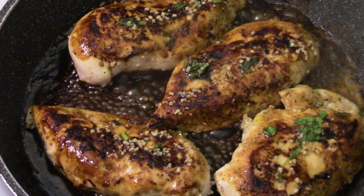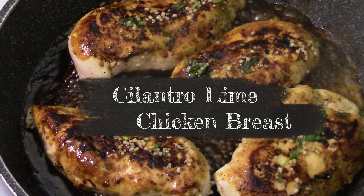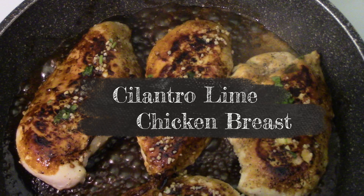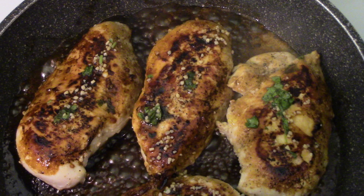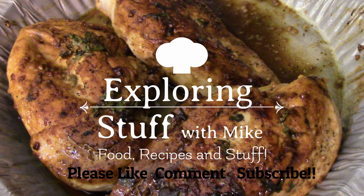Hi everyone, how you doing? Today, as you see, we're making chicken. This is cilantro lime chicken — I've got some cilantro I need to use up. It's simple. My nephew said it's the second best dish I've ever made, and I'll take that as a compliment. Let's get our stuff together and make it right now.